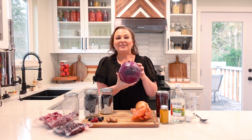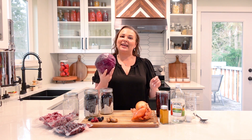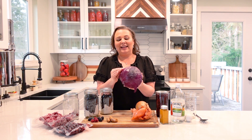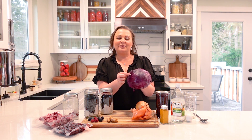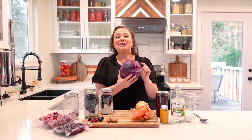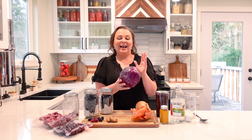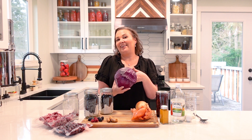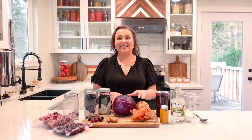When you get cabbage from the store you don't have to wash it — just take it out of the plastic bag and store it in the crisper drawer whole like this. After a week or so, if the outside leaves start to get a little wrinkled, just take those off and it's still completely fresh inside. Cabbage will actually last for months in cold storage, so you can use half for food dye and save the other half for sauerkraut or other things.